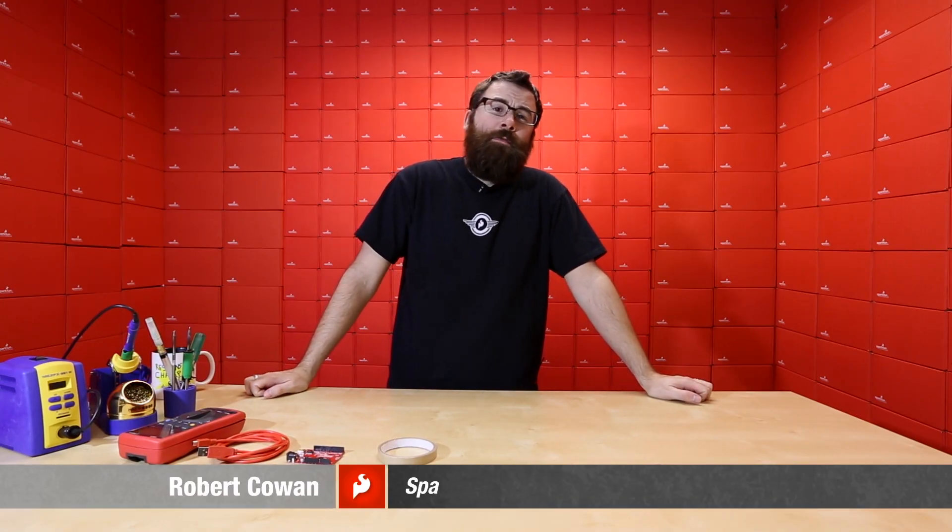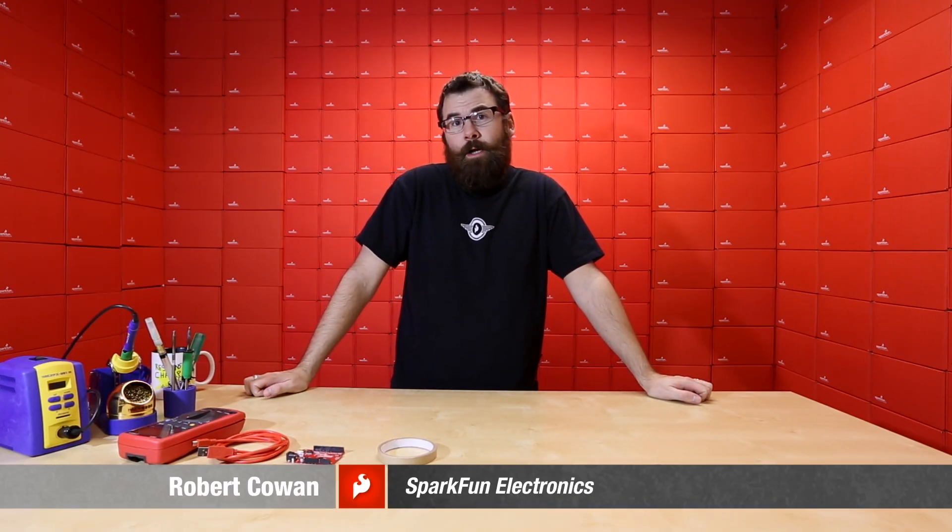Hello, everyone. Welcome to another Friday new product post here at SparkFun Electronics. We've got a couple of interesting products to talk about and demo, so let's jump right in and see what they are.